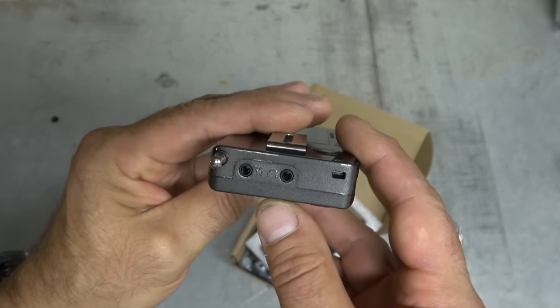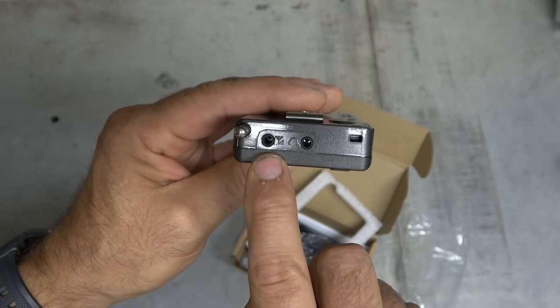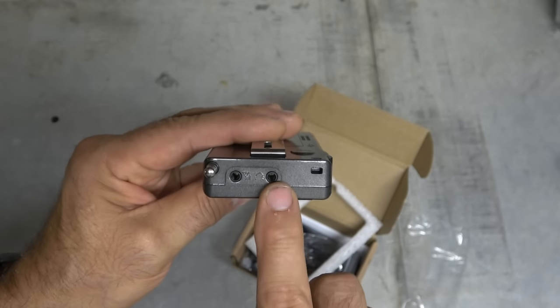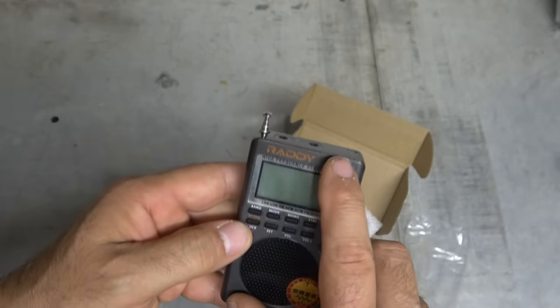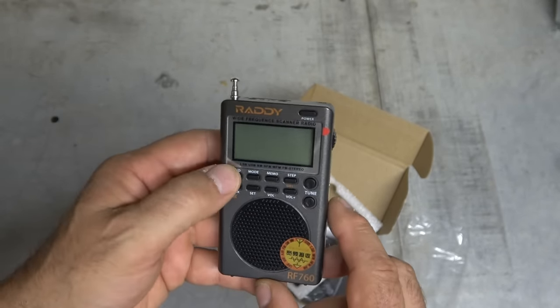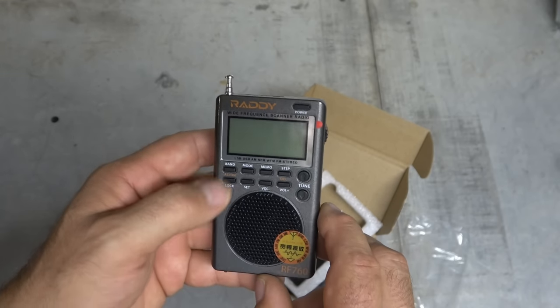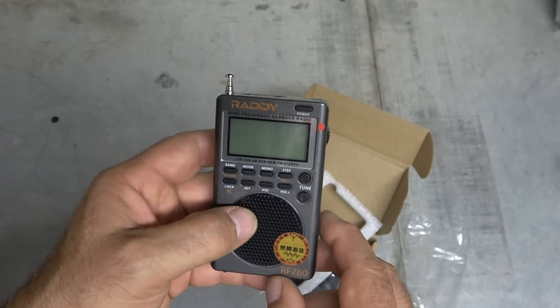Up on top there's an external antenna plug right there, which is really cool — you can plug in a wire antenna to it. Earphone jack, which is cool, and then we got a power button up here. Band select, mode select, memo — I'm not sure what that is, I'll have to read the manual. Step, lock, set, volume up, volume down, tune up and down.